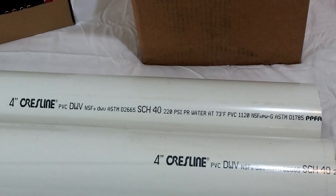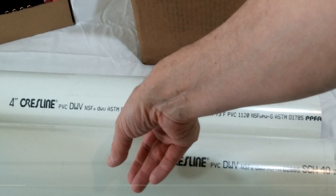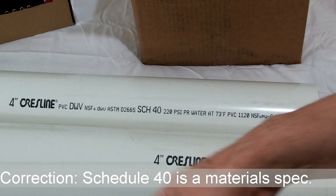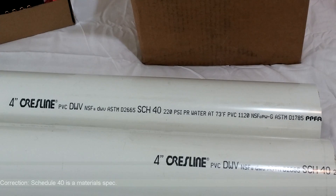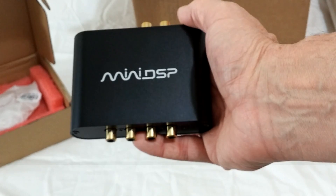Here's a close-up of the print information on the pipe itself. Orange Crest Line PVC Schedule 40, four-inch inside diameter — which is what we're looking for. The higher-pressure version is better for our application: 220 PSI for water at 73 degrees Fahrenheit is the spec on that.